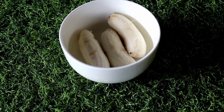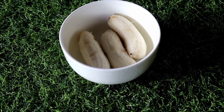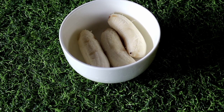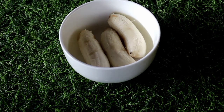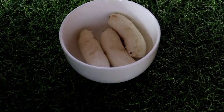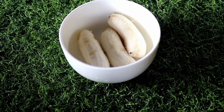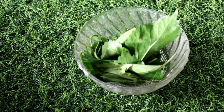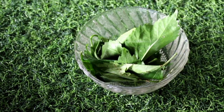We have banana. There is a lot of potassium in banana, which helps with softness and dryness. We will use natural ingredients to protect and promote hair growth.